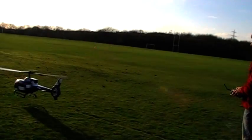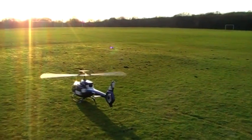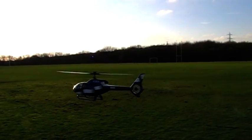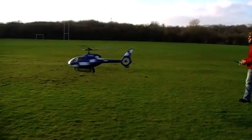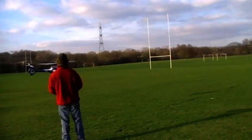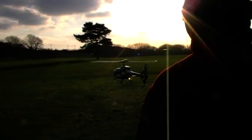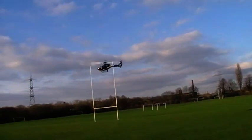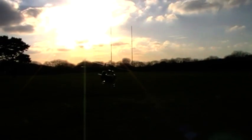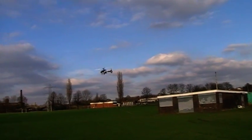Very slightly, very slightly. Not worth worrying about in Italy. Have you got a mark on one? No. It's only half a turn on one.